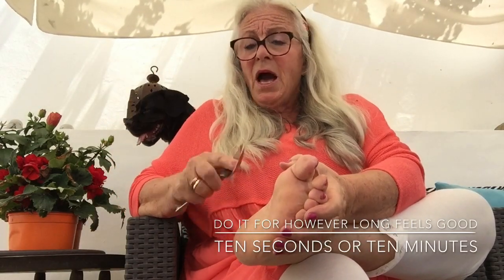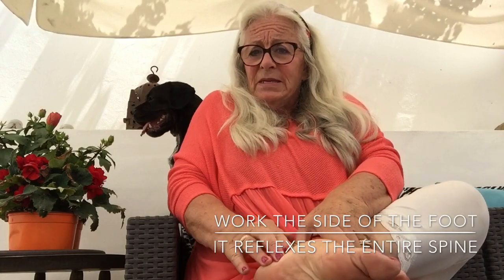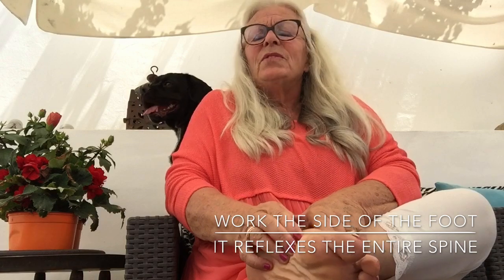Do this for however long feels good — 20 seconds, 30 seconds, whatever. I tend to end, as a personal preference, after about 20 seconds, coming up off the toes. And then I would just take my hand and massage that open like that. Then I take the heel of my hand and just push it against the side of my foot. In reflexology terms, that is the entire length of the spine. You can also do it with your fingers if you want. So you're working your entire spine — a little added bonus.